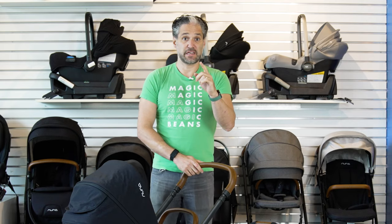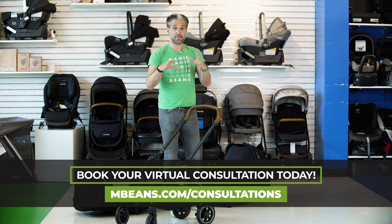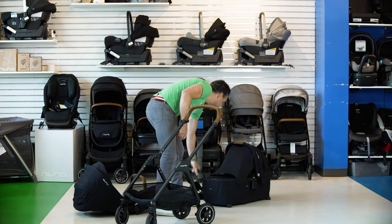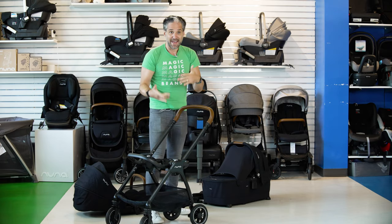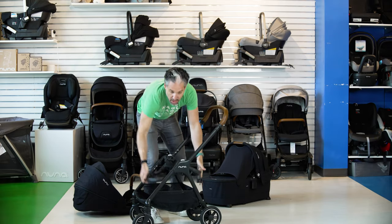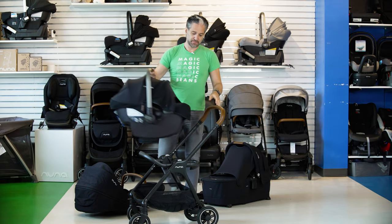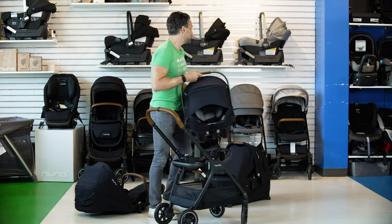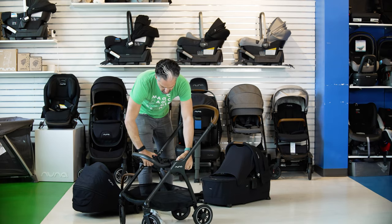Now let me show you the fun stuff. The first thing is the car seat adapter. When you buy the bundle of the Triv stroller with a bassinet, it comes with two car seat adapters. When they came out with the Triv about two years ago, they made this really amazing adapter — it's so cool. You click it in and as you fold it down, the actual adapter folds with it. I have a Nuna Pippa right here — click it right in and push it around. Really easy to go. And you just remove your ring adapter.